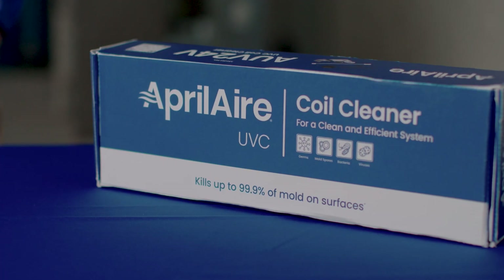Hey everybody, I'm Steven, here to show you how to install the Aprilaire UVC coil cleaner.